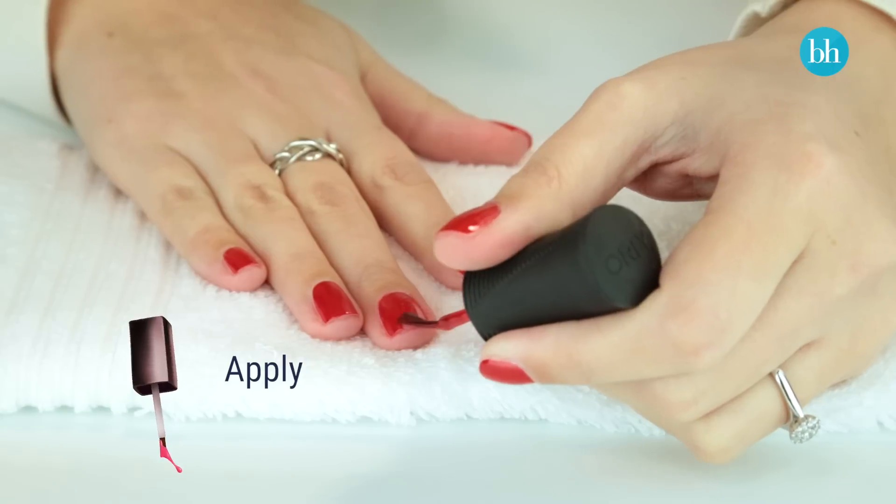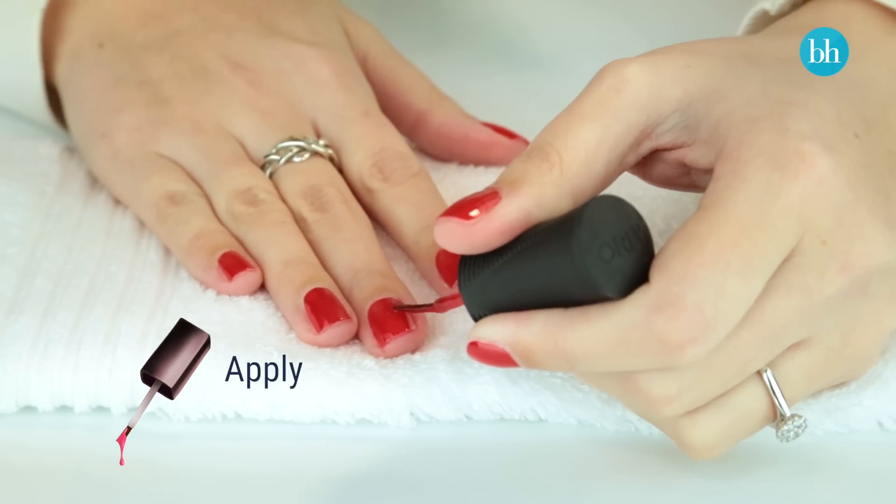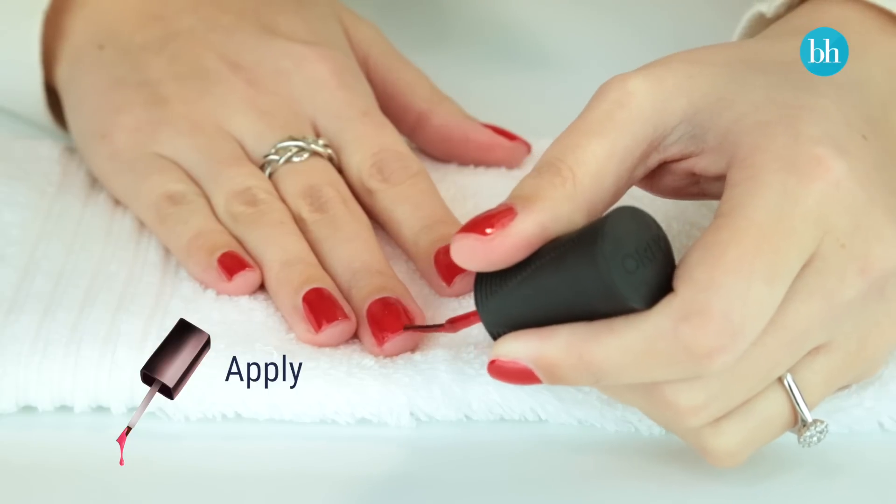The next thing you want to do is apply a really thin coat of nail polish to where the smudge was. Don't be tempted to apply a whole new coat to that nail. This is because you've already probably got about two coats of nail polish on that area as well as a top coat, and all that will do is create a ridge.